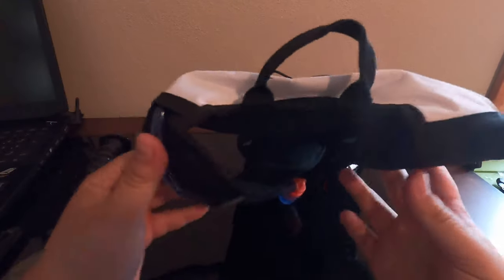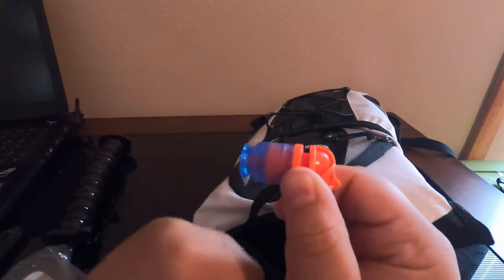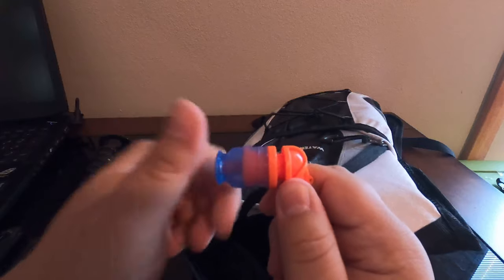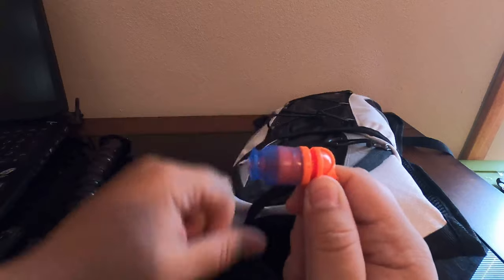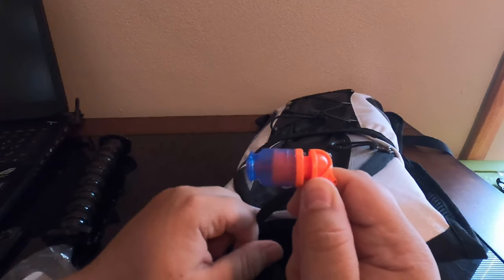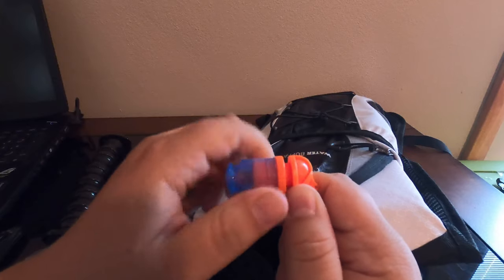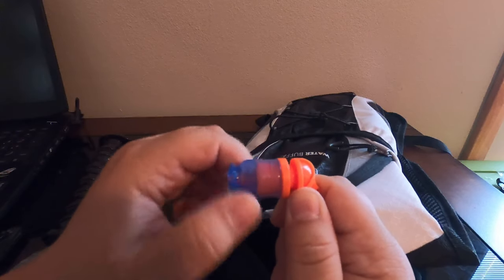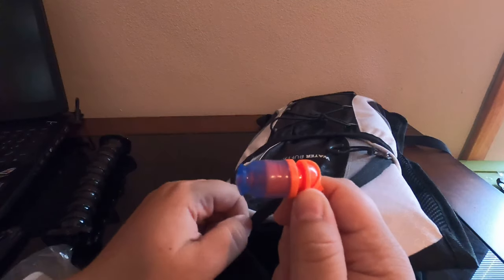We'll go ahead and take this out on the trail and see if it's comfortable. It has a twisting bite valve — right now it's open, you twist it and it's closed, twist again and it's open. It doesn't have a lot of travel, but I haven't tried it out yet. We're going to go ahead and fill it up now.